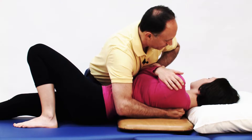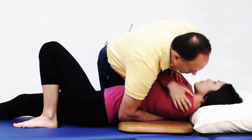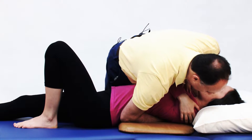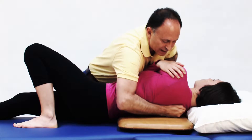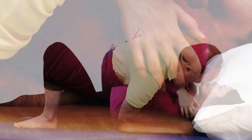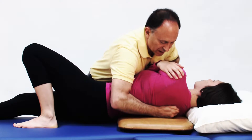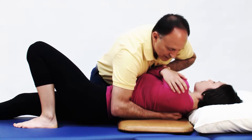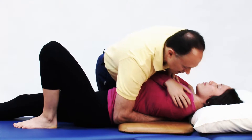Take a breath in. As you breathe out, I'll just gently roll you onto my hand. Take another breath in. I'll tissue pull down a little lower and as you breathe out, I'll gently roll you onto my hand. One more time — take another breath in. Tissue pull even a bit lower, breathe out, and I'll gently roll you onto my hand, just like that.